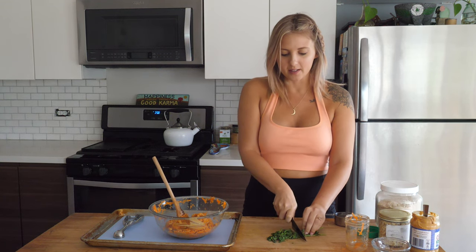Now that we've added all of our wet ingredients, we're going to add some chopped mint. I love adding chopped mint because it's super healthy for your dog and it really helps with stinky breath, so it's a really simple and healthy way to improve that really nasty puppy breath.